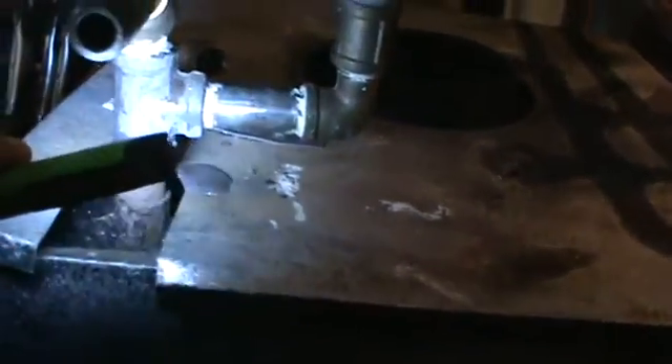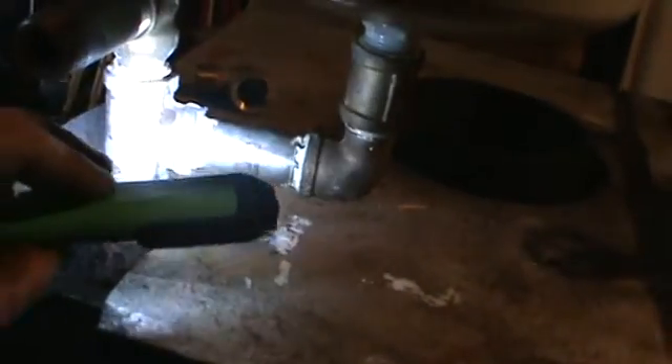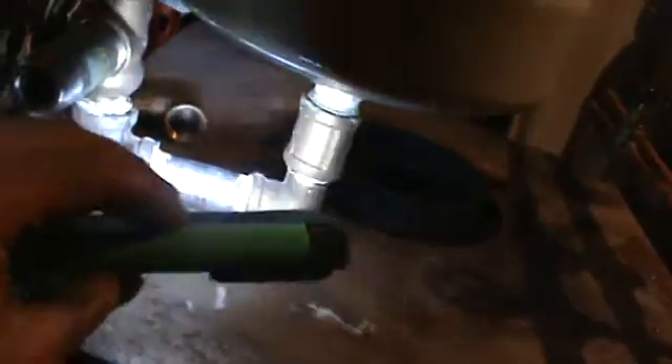I've got a couple little leaks here, nothing major. Tightening that right there is not a big deal with the pipe dope on it — I'll just give her a little snug. I'll have to take this all off, snug it, and work my way back up again. The pressure release valve was leaking a little bit; I snugged that up.